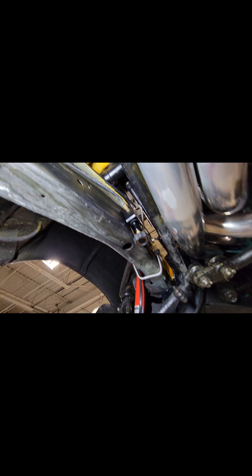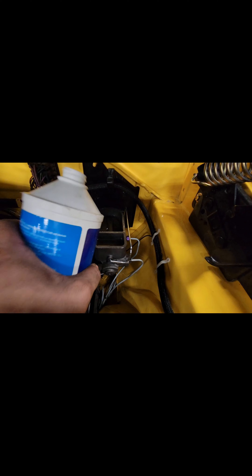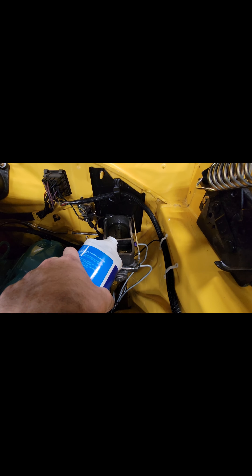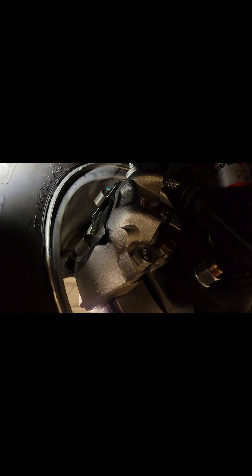Now we can bleed the brakes. We bled the brakes periodically, topping off the fluid. We reinstalled the 15-inch Keystone wheels and checked for clearance. As you can see, there's plenty of room — I'm willing to bet even a 14-inch wheel would probably fit on this car.